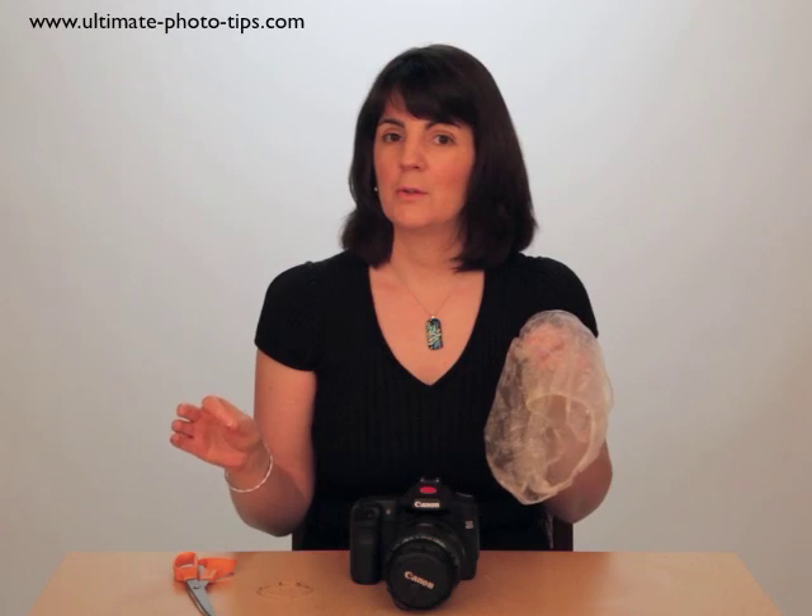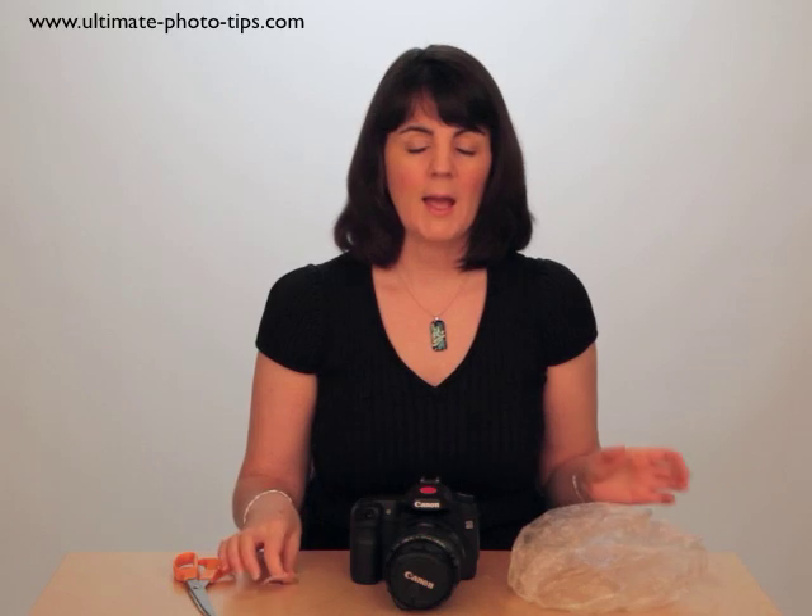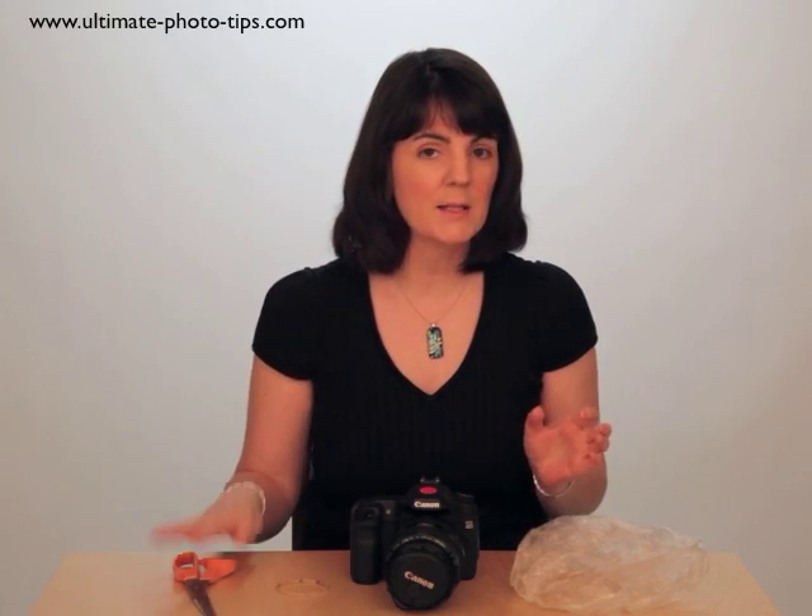For our very easy project, all you need is a shower cap — this is the secret ingredient. You can buy one at your local pharmacy, or next time you're in a hotel, make sure you grab the shower cap from the freebies and keep it. Optionally, you'll also need an elastic band and a pair of scissors.